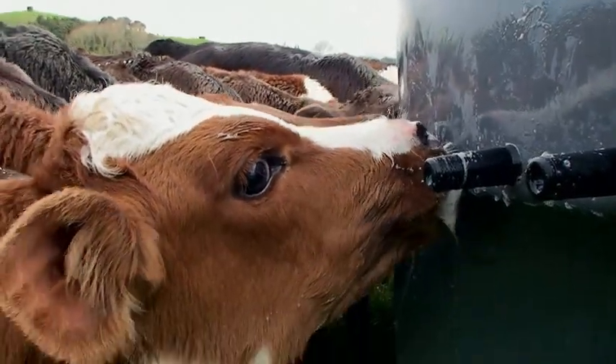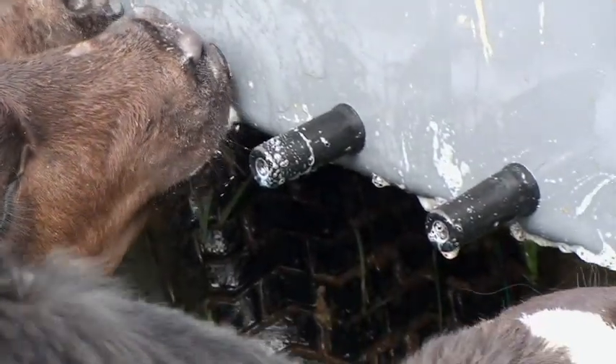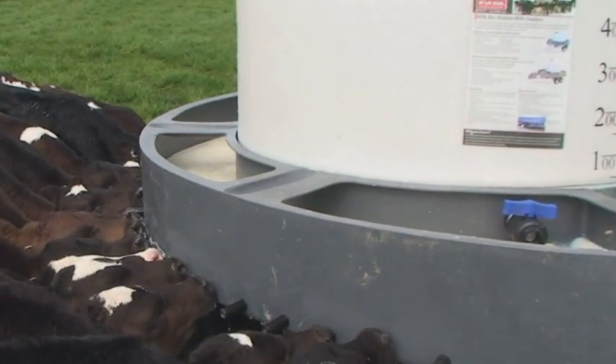The Milk Bar 50 Classic is fitted with Milk Bar teats for great calf health and is built to take the knocks. All steel work is galvanised and plastic components are made from high grade UV stabilised polyethylene.